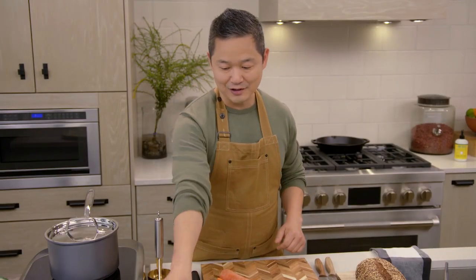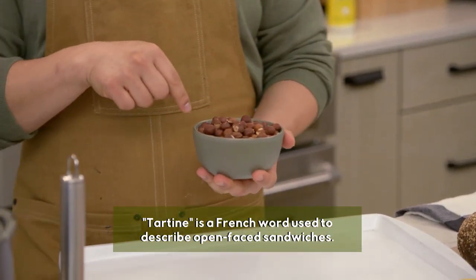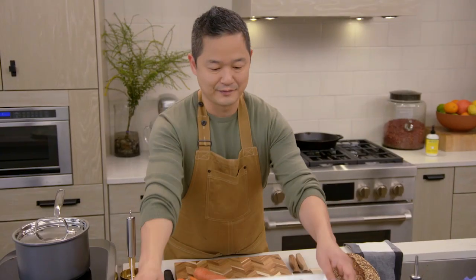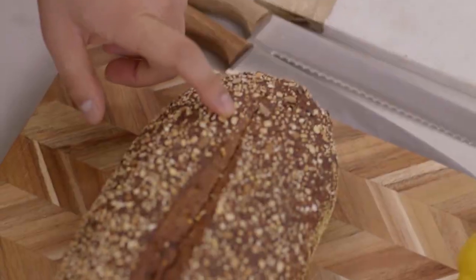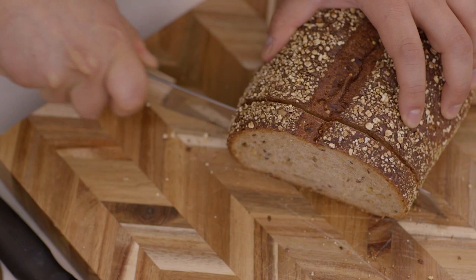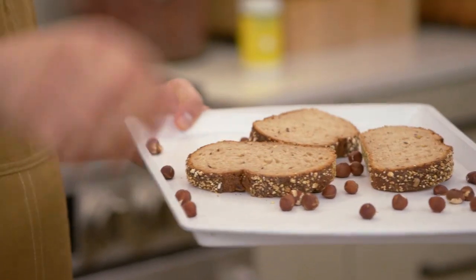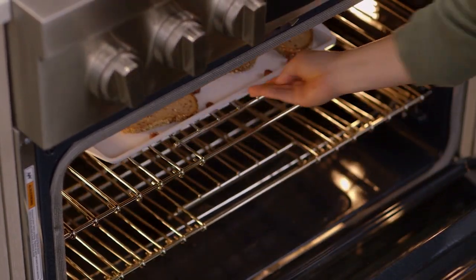To get our tartine started, I'm going to take a baking sheet and we need about three small handfuls of hazelnuts. This is a beautiful country-style loaf of bread — make about six slices. I love using a seeded bread for this because there's extra protein in the seeds on the outside, plus it gives extra crunch. Place the bread so that it's resting on our hazelnuts — that way it'll get toasted on both sides. Into a preheated 350-degree oven for about 12 minutes.